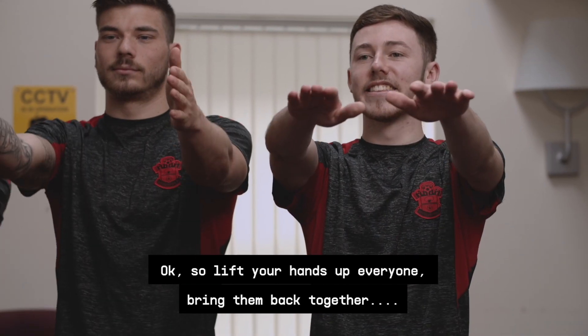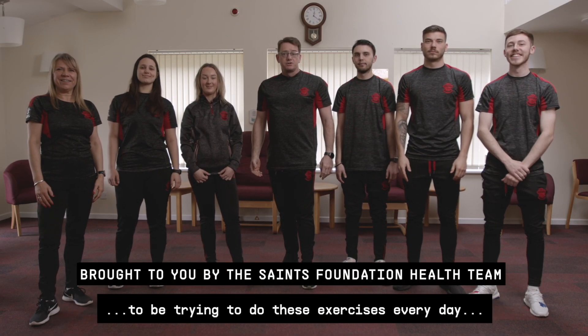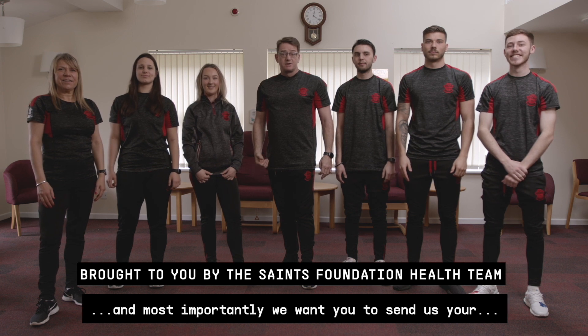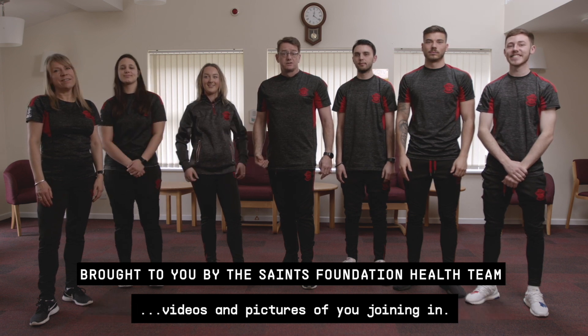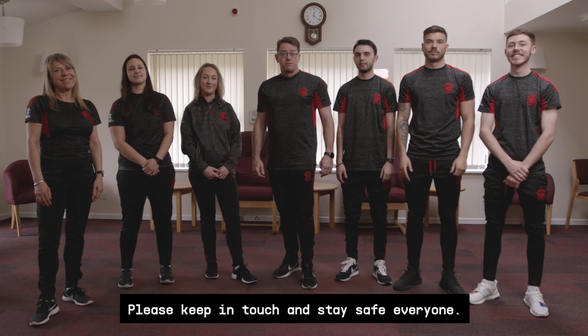Lift your hands up everyone — really well done. Remember, we want you to be trying to do these exercises every day, and most importantly we want you to send us your videos and pictures of you joining in. Please keep in touch and stay safe everyone. Thank you.